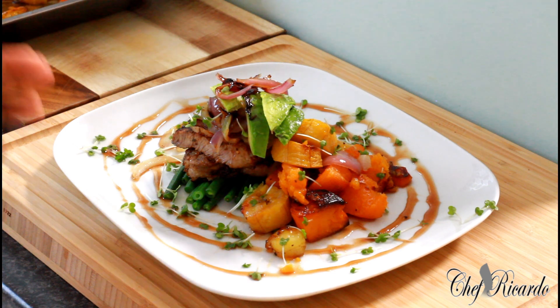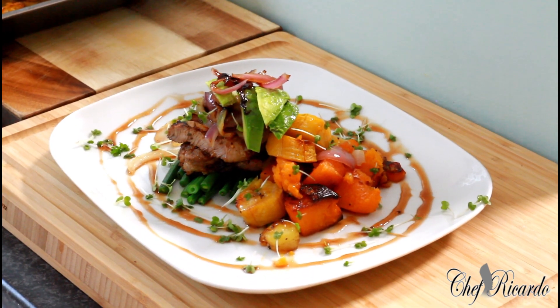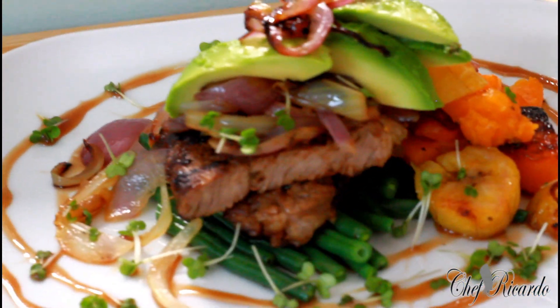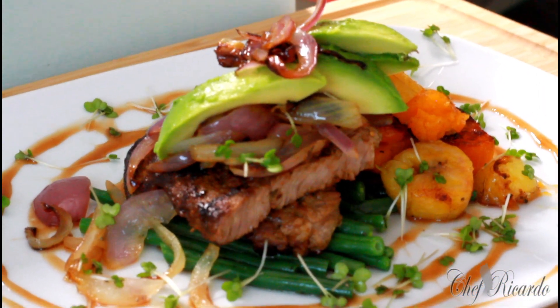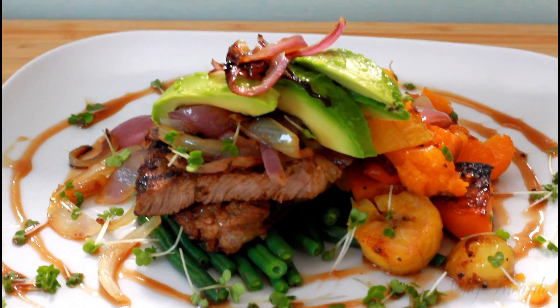Please subscribe to the YouTube channel and please leave your comments below. Thank you so much for watching Chef Ricardo Show — a lot more recipes and a lot more ideas will be coming out for you. I will see you next time, bye bye. That is the steak — look at it. Beautiful and nice, enjoy it — lovely recipe from Chef Ricardo, jerk steak with the Jamaican valley seasoning. It's amazing — I will see you next time, bye bye.